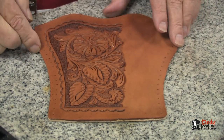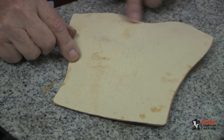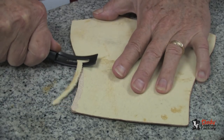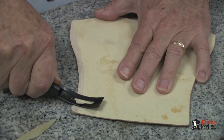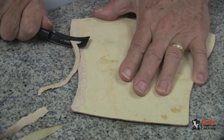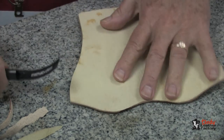After our finish has dried, we need to do a little skiving on the two back edges of the holster — that would be this edge and this edge. We do not skive the top and the bottom. So we will skive about a half inch off of this edge and skive it about halfway down. And we'll do that to the other edge as well.